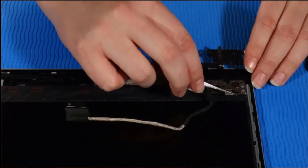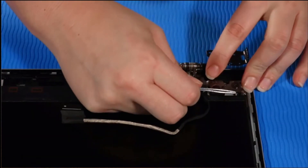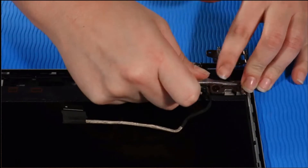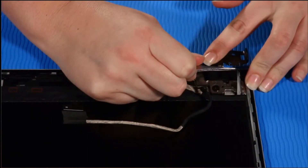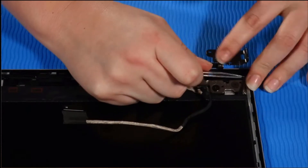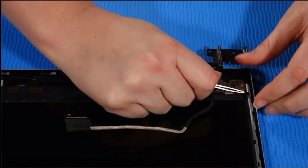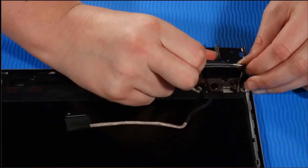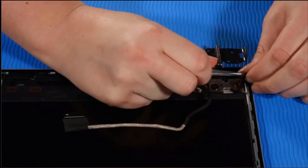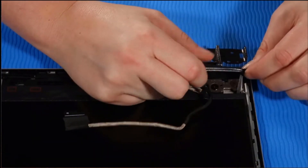Using a pair of tweezers, take firm hold of the tab of the stretch release tape at the bottom of the panel by grasping the tape and then rolling the tape around the tweezers. CAUTION: If you break the tape, it will be very difficult to remove the panel. Carefully pull the stretch release tape from the bottom of the panel as horizontally as possible, continuing to roll the tape around the tweezers until the tape clears the display panel assembly.